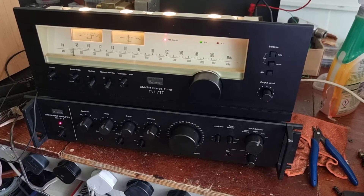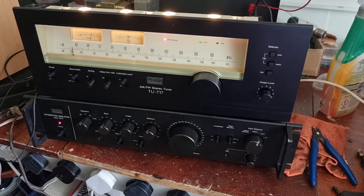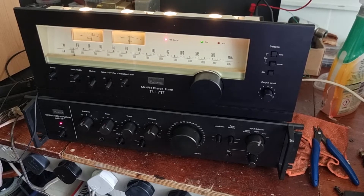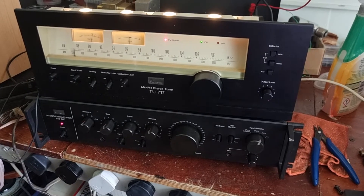I'm just giving them a once over now because it's time to move them on. This really is a snazzy bit of kit. I have the integrated amp, the AU317. I'm just giving them a good clean over, cleaning the pots and that sort of stuff. Beautiful equipment.